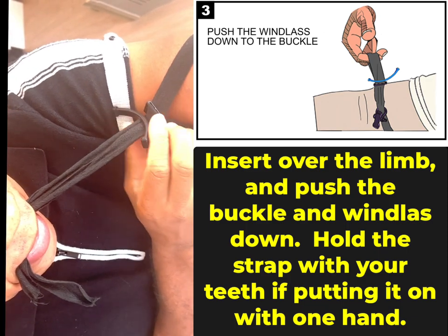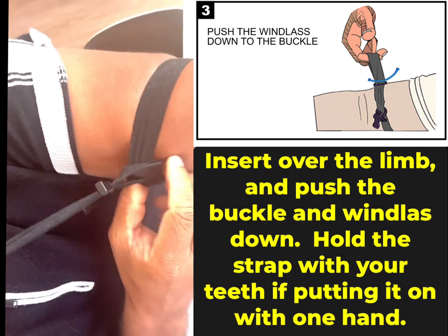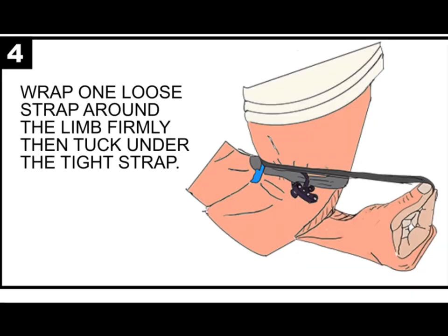Let's say I'm putting it on myself. If I put it on myself, I don't have an extra hand, so I'm going to end up using my teeth. I need to tighten it — this isn't tight enough. I can make it tighter. I'm ready to tighten the tourniquet, but first I need to wrap one side.